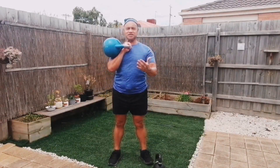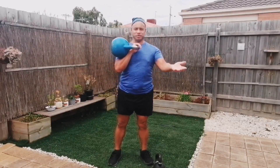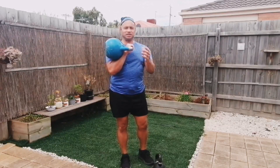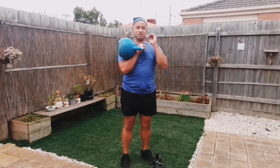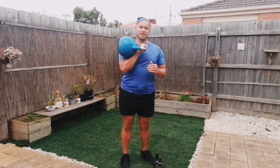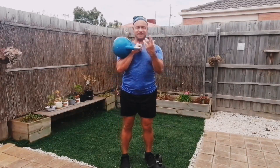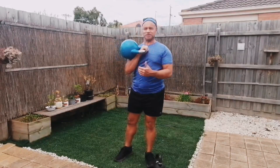With any exercise, the way you get really good at it is you practice, practice, practice. Because the kettlebell clean is a skill. It's like learning how to play basketball, how to shoot hoops, how to kick the ball. There's a certain way to do things — there's an optimal way. And the more you practice that skill, the better you get at that skill, the more fun it becomes and the more you can benefit from it.